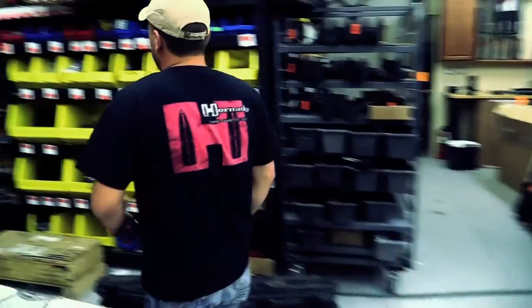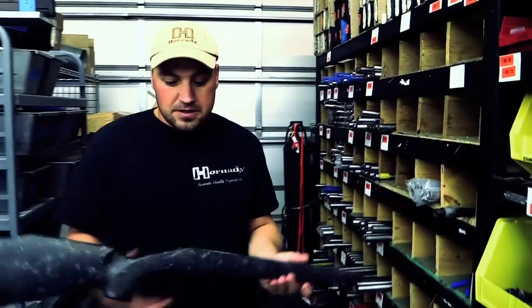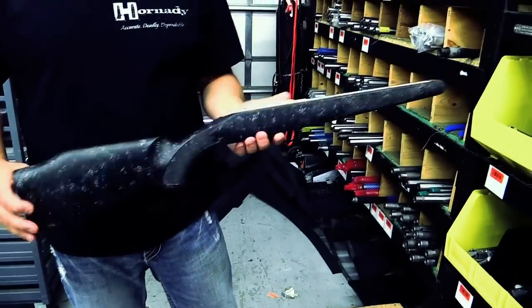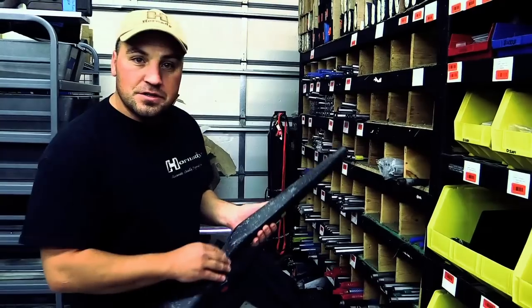Another part of that process — and you'll see that these guns are looking more and more like one of our LR1000s — is that last summer we ended up getting quite a few extra McMillan stocks. This was a stock we used on some different builds and we just ended up with too many, so we had a surplus. You can notice it's got our Gunworks colors and a lot of the features that our Gunworks rifles have.